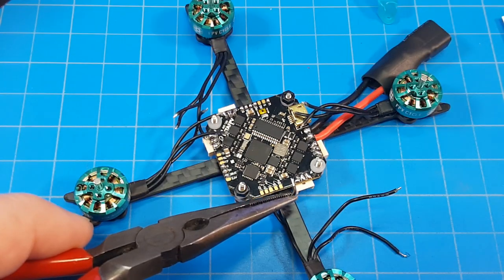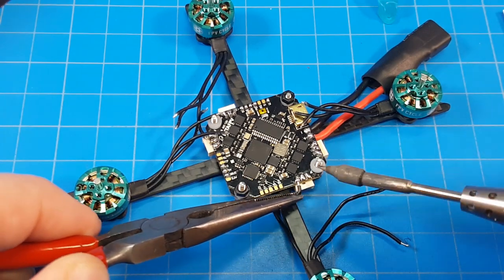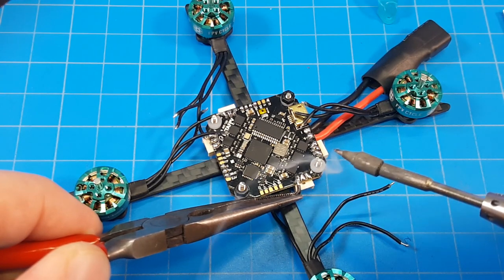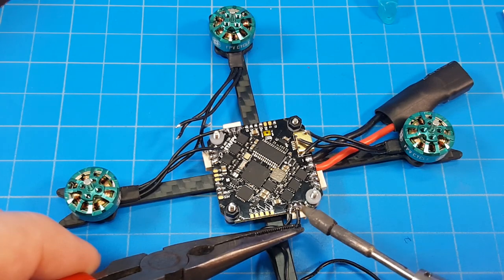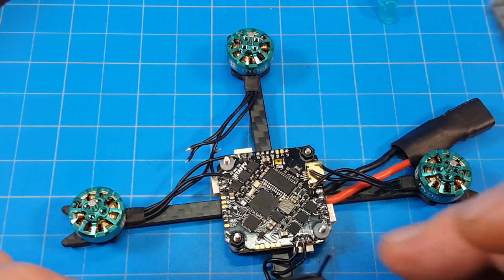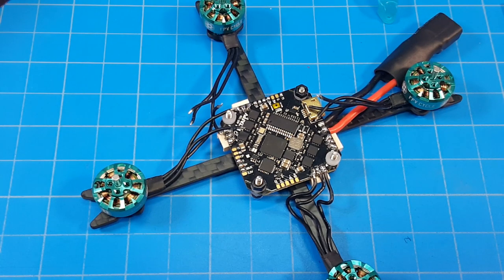Now let's solder up this motor — this might be the most difficult part given the camera angle I've got going. You can loop around and come from the side, or go straight to it; I prefer going straight because it's a little easier to get it down. Not an expert, but it does work. I've built micros over the course of four years — I don't know how many — and my old eyes are getting to the phase where I might not be able to do it much longer.